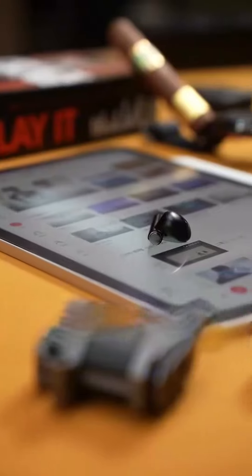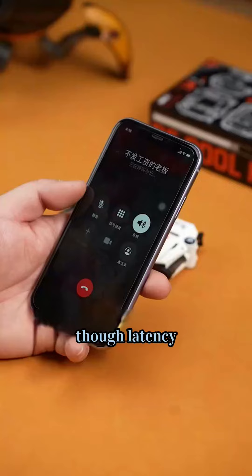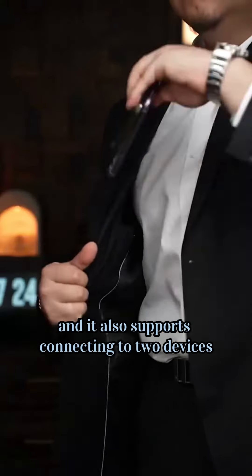But what it brings is not flames, but two exquisite 12mm auxiliary lightweight earbuds with Bluetooth 5.2 and a 48ms low latency. The core audio quality is very clear and it also supports connecting to two devices simultaneously.